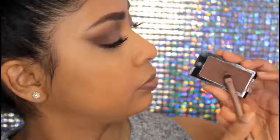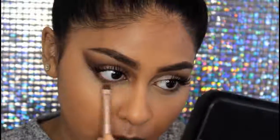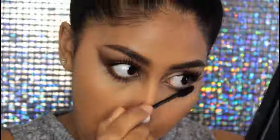I'm then going to take a flat shader brush and apply eyeshadow on my lower lash line and smoke that out. You can tell she had some brown eyeshadow on her lower lash line. Then I apply mascara on my lower lashes as well.